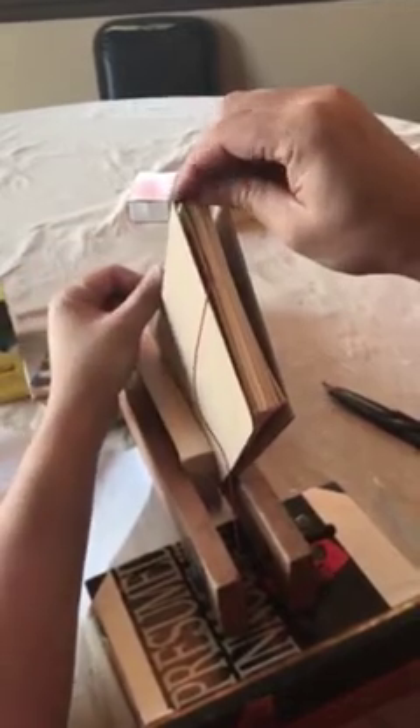Make sure you've prepped it already by coating it with the PVA glue and have allowed it to dry. Pull the first thread over the cord, hold it in place, and with the second thread, cross it over the first and loop it over the cord two times.